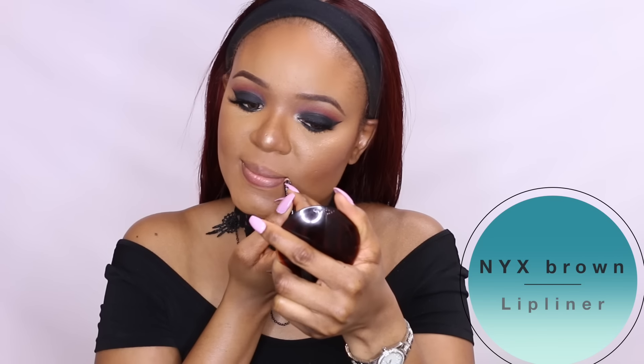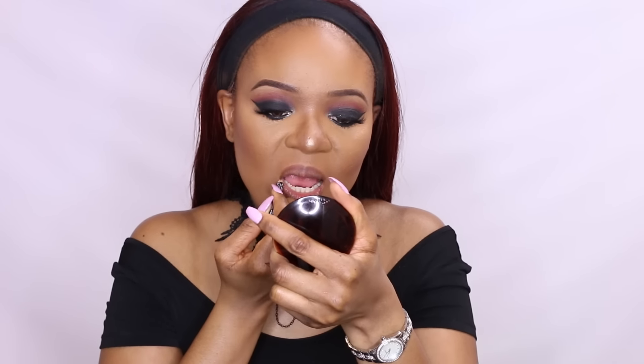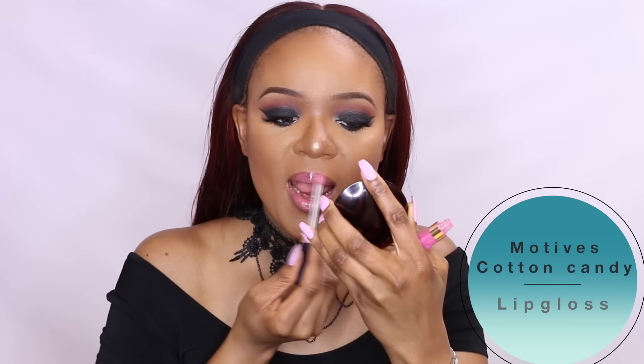For the lips, I'll line with the NYX brown lip liner, then apply this gorgeous pink lipstick from MAC. To finish up the look, I'll add some lip gloss from Motif Cosmetics.